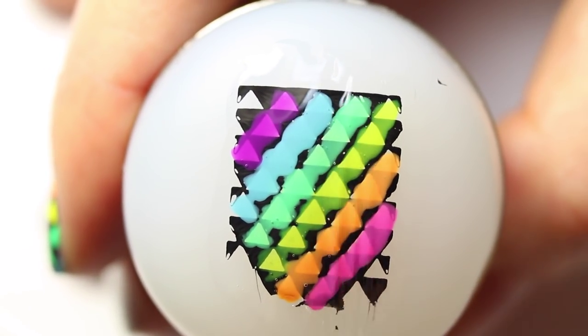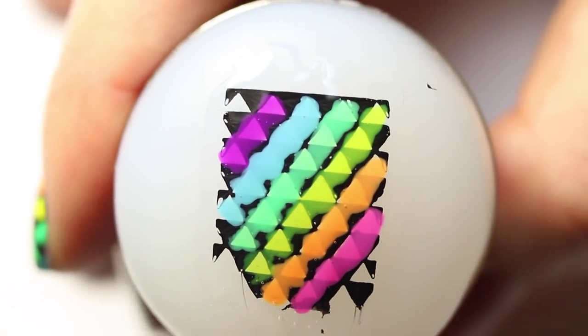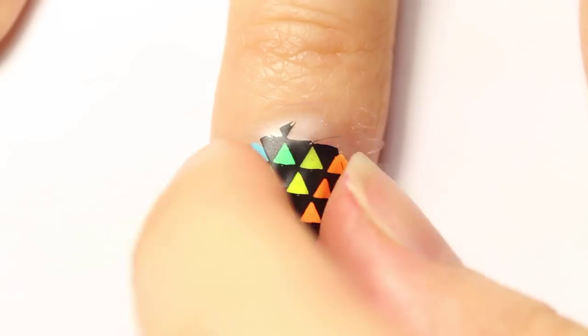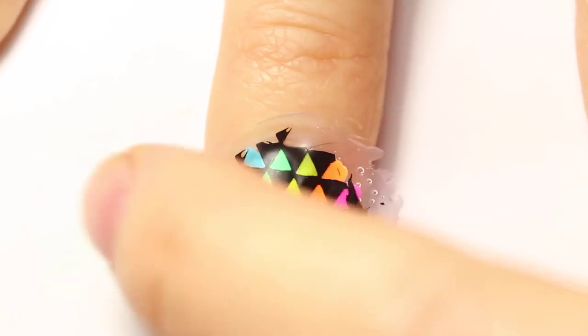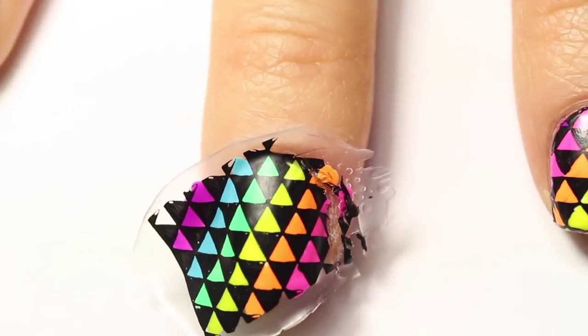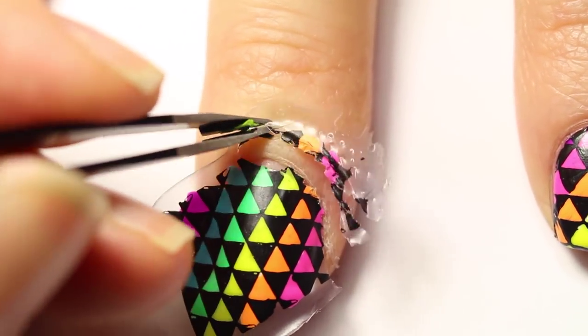Now take a fast-drying top coat and apply it over your decal. Once that dries you can peel it off and place it onto your nail. There are many ways to remove the excess around your nail, but what I do is take a tweezer and sort of pinch it away.